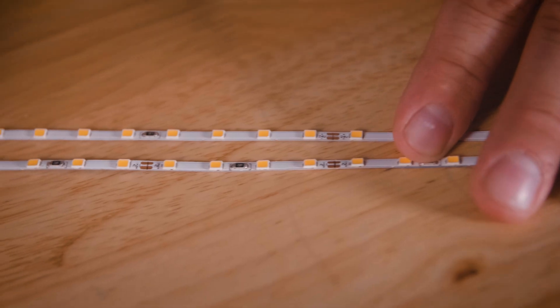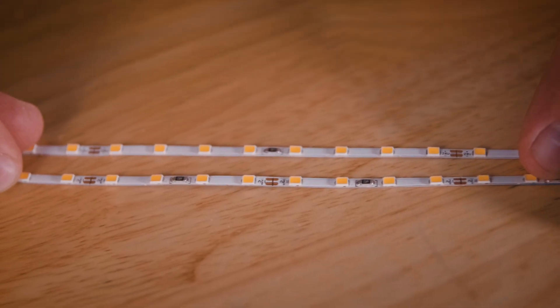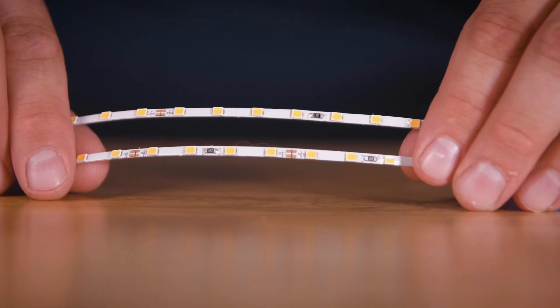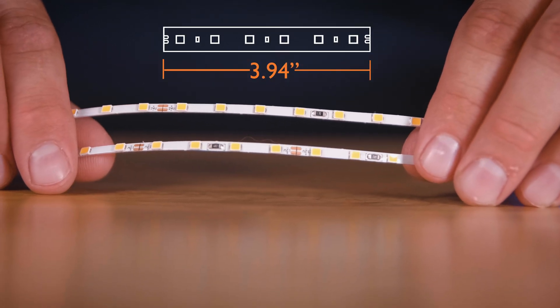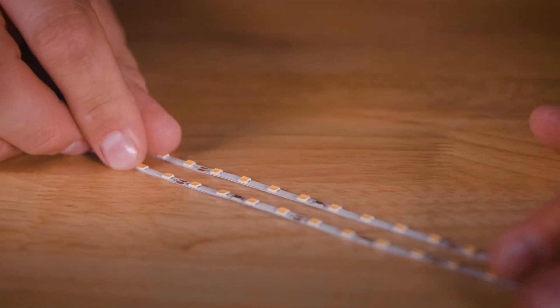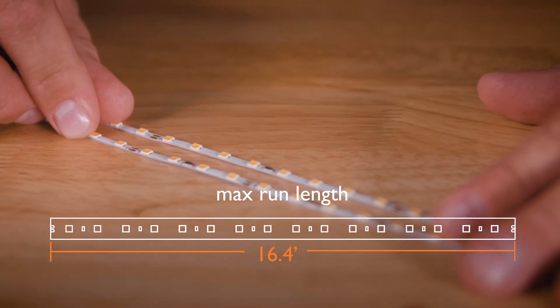Now let's talk about some dimensions. These strips are available in both 12 and 24 volt DC versions. On the 12 volt version, the cut length is going to be just shy of two inches or 50 millimeters. On the 24 volt version, the cut length is just shy of four inches or 100 millimeters. The maximum run length is one reel. They are approximately three millimeters wide, or about an eighth of an inch wide — so very, very narrow.